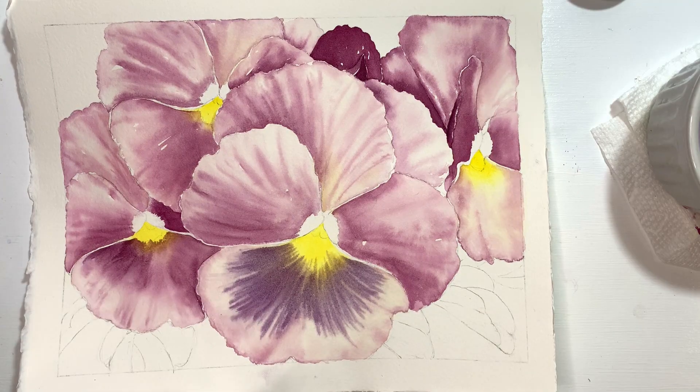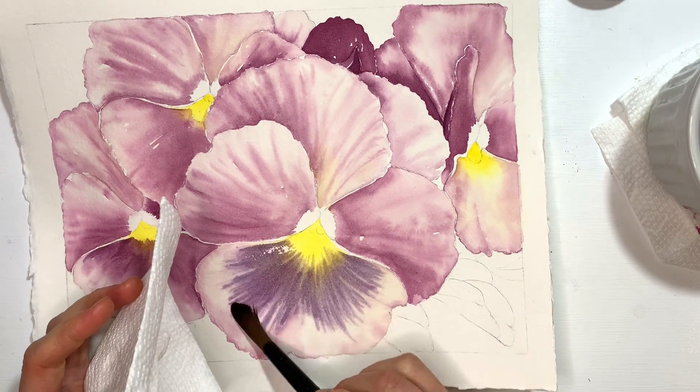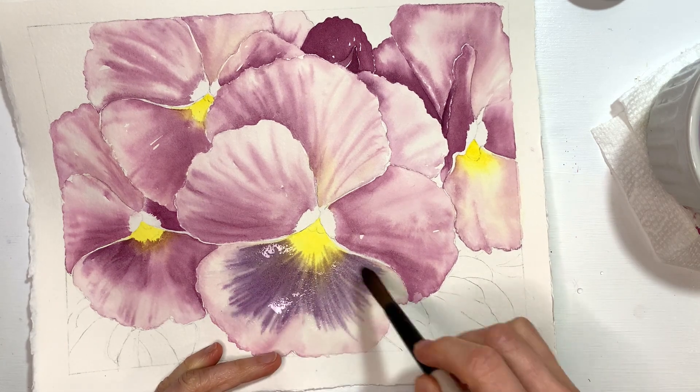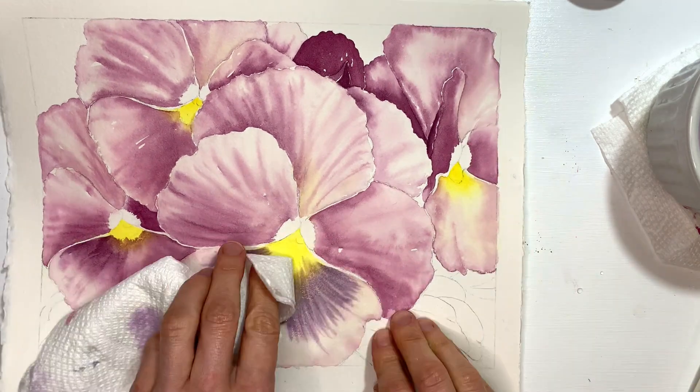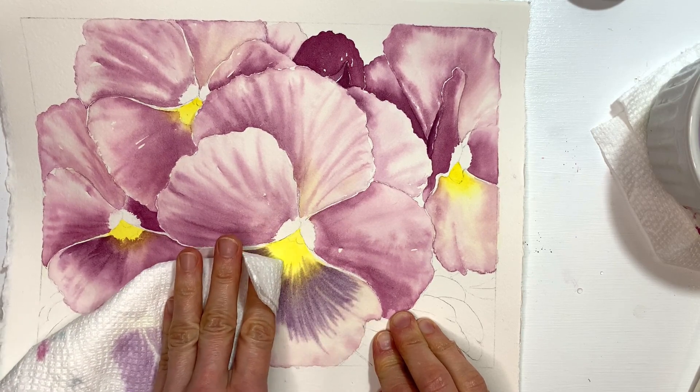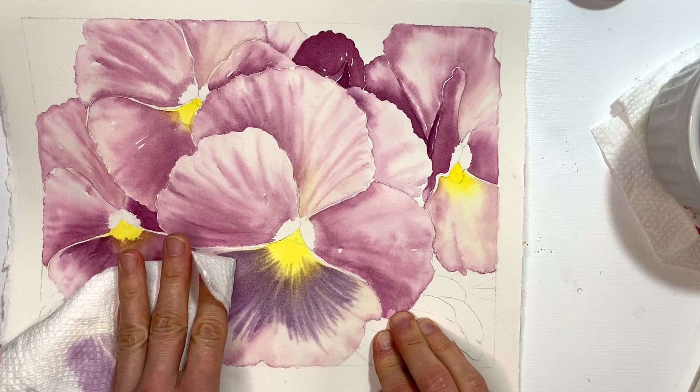I'm not so sure I like that color — I think I would have preferred it to be a little bit more on the red side. So I'm just going to quickly lift, put a little bit of water on here, blot, lift, do whatever I need to do, and lift whatever I can. I will be back and I will put a little bit more red on top.